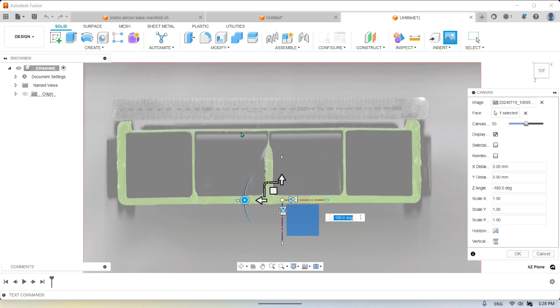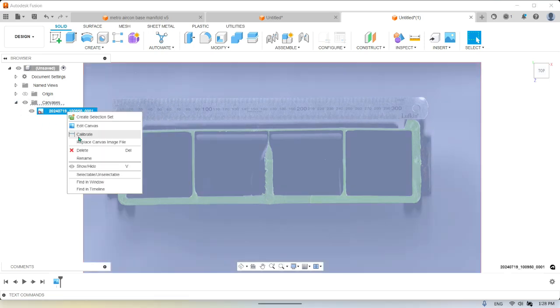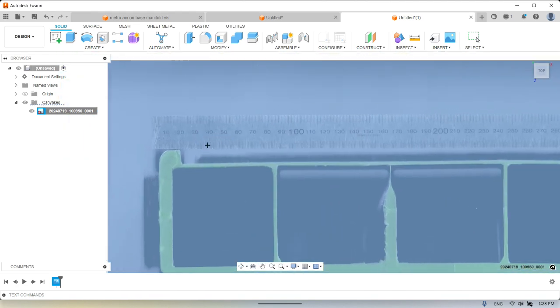Sometimes I'll do a pre-sketch and do a horizontal line so you can line the ruler up to it — you may have to make it 179.1 degrees or something. But for now this will do. Hit enter on that, go into the canvas, right-click, and select Calibrate. Because we've scanned it with the ruler there, zoom in right on the edge.